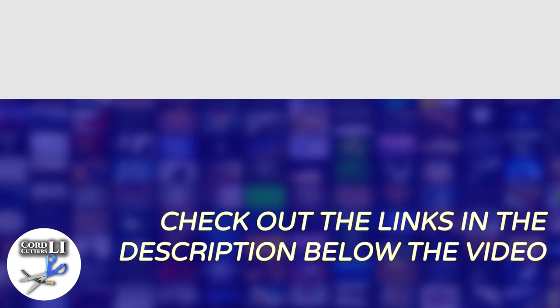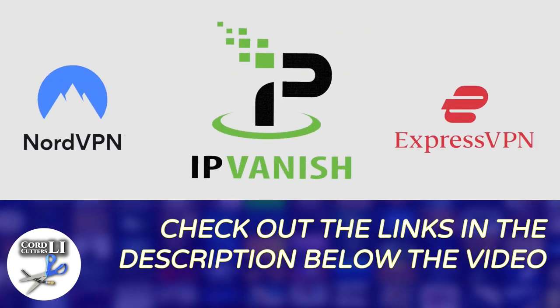If you're in the market for a VPN service to help you stay connected and protected while streaming, have a click on one of the links in the description below. Doing so not only gets you a great discount on your next VPN subscription, it also helps to support the Cord Cutters LI channel.